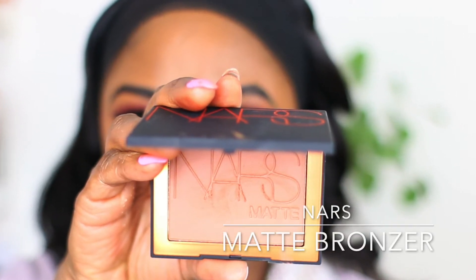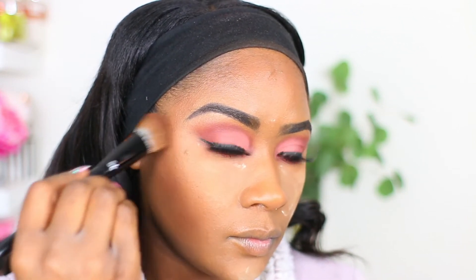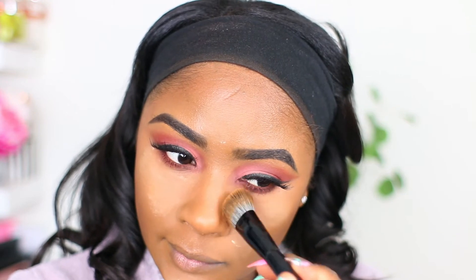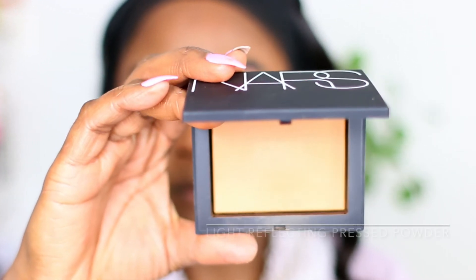Taking some bronzer by NARS and bronzing up my face. Taking my powder brush, wiping away the translucent powder and also blending out my bronzer a little bit more. Then taking NARS face powder and setting my face.